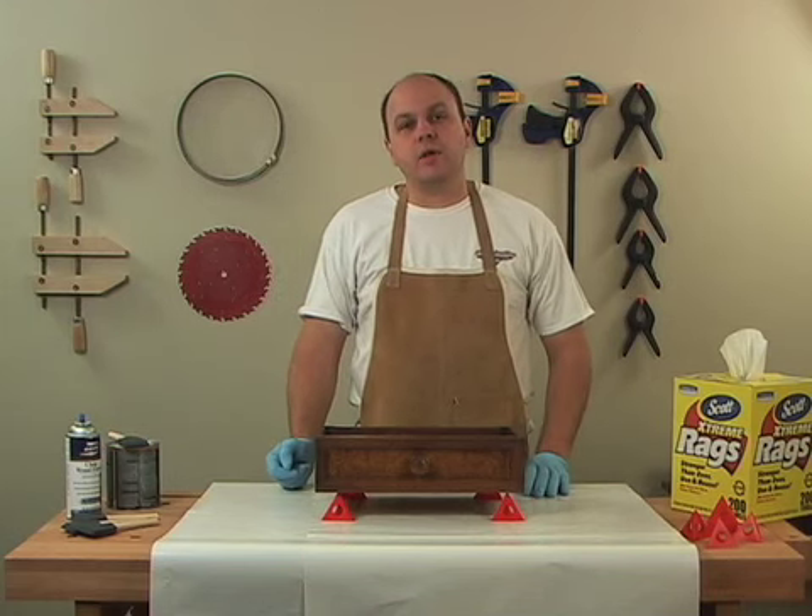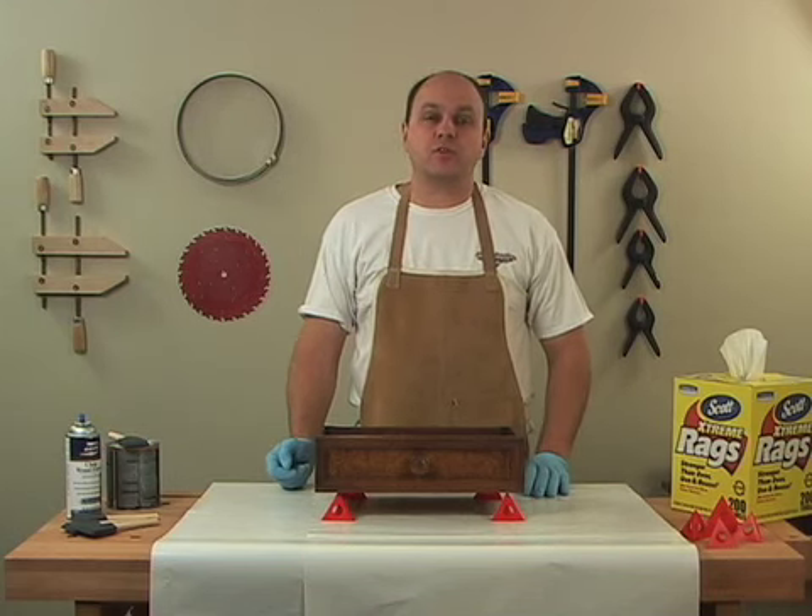Hi, I'm David Hughes. Today I want to show you a brand new product from the manufacturers of the Painter's Pyramid.